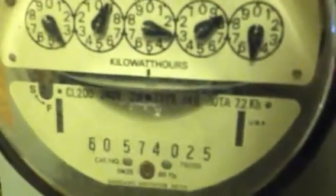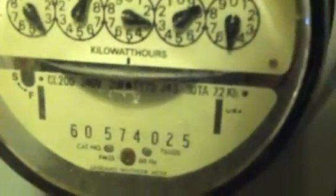The specifications for this meter are 200 amp, 240 volt, 3-wire, 30 testing amps, 7.2 kilohertz constant, and the rotations per kilowatt hour is 277.9.